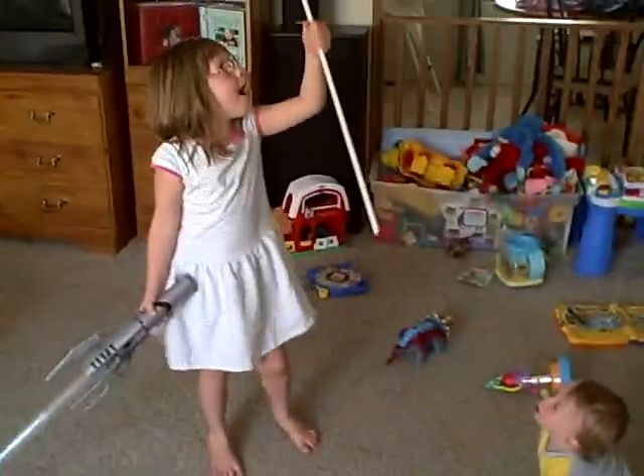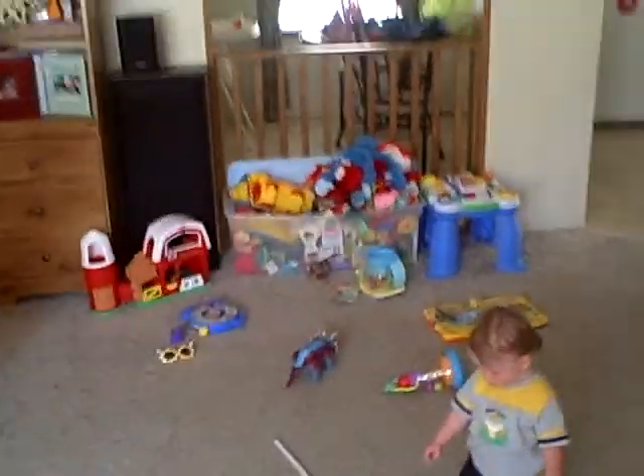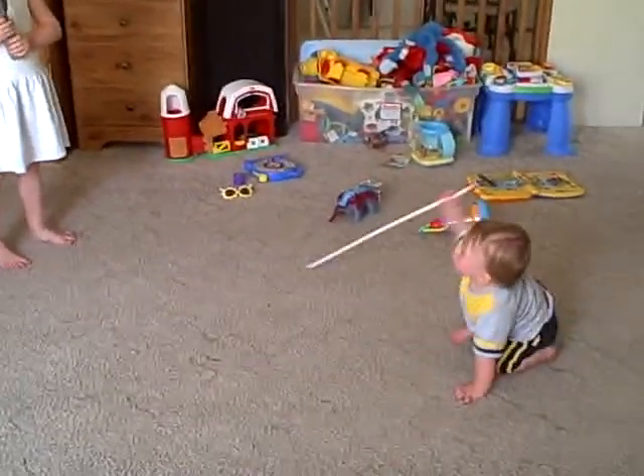The Lightsaber Duel. Oh, she got a saber. Give him another chance. Yeah, it's his. Get her, Evan.